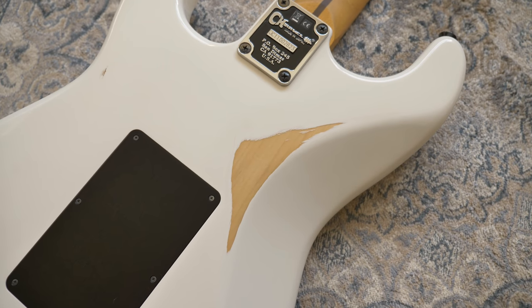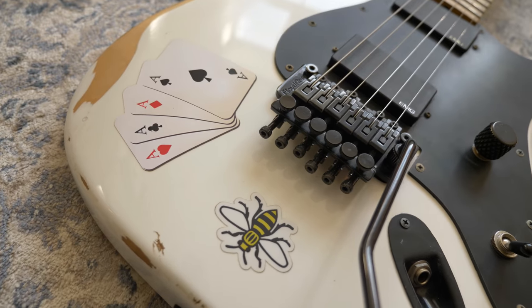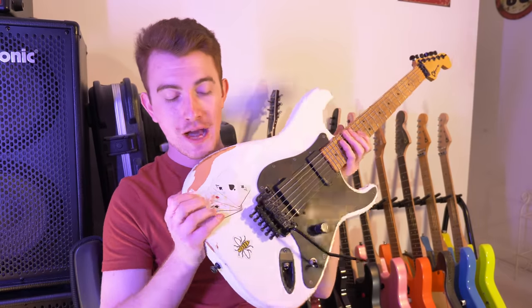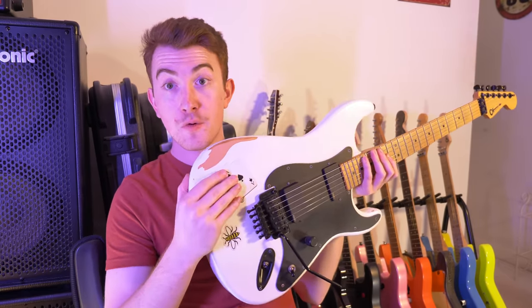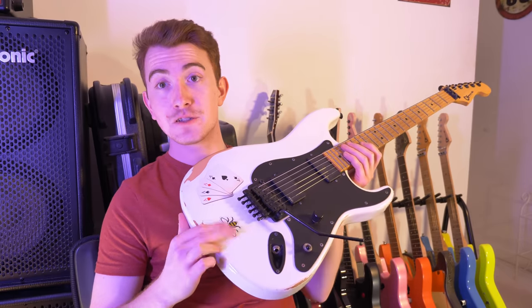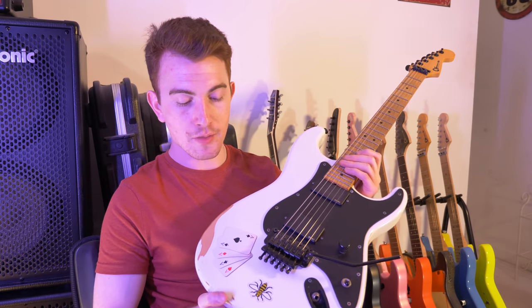The stickers went on afterwards, because in short, I'd already ruined the guitar — so let's ruin it some more. I ended up getting some playing cards, which I thought looked really cool at the time. They blended perfectly when I first got them — it looked as though they were painted on like a graphic. I also got the Manchester Bee on it as well, since it's my nearest big city.